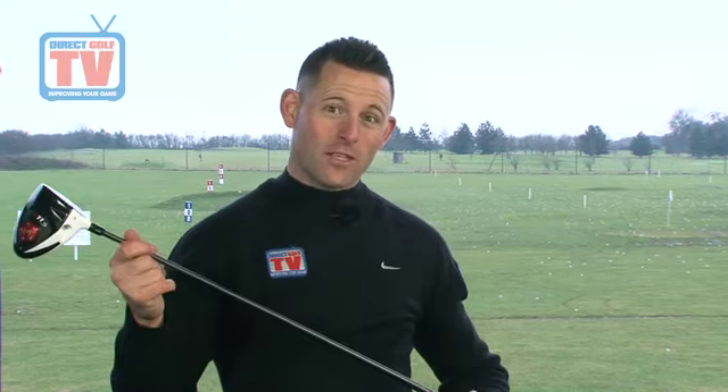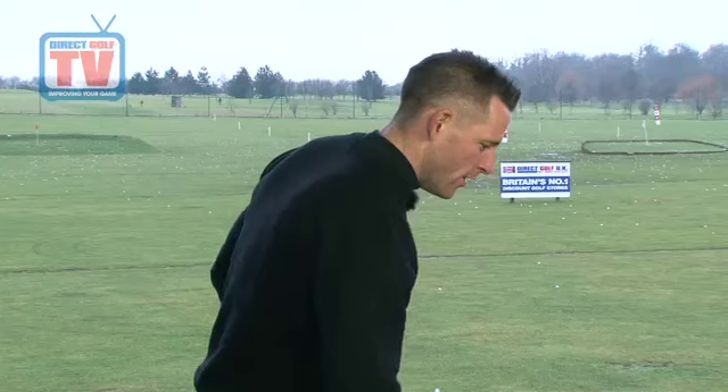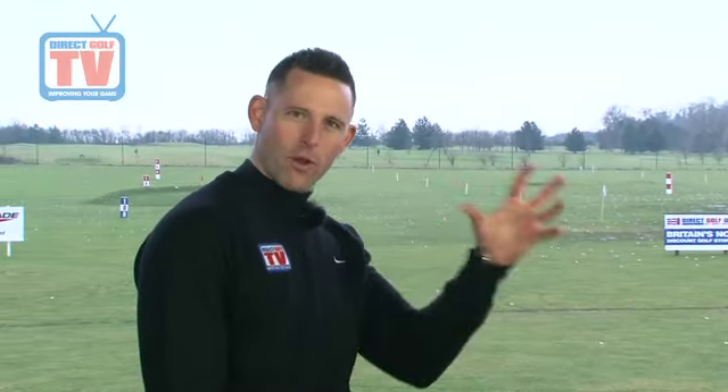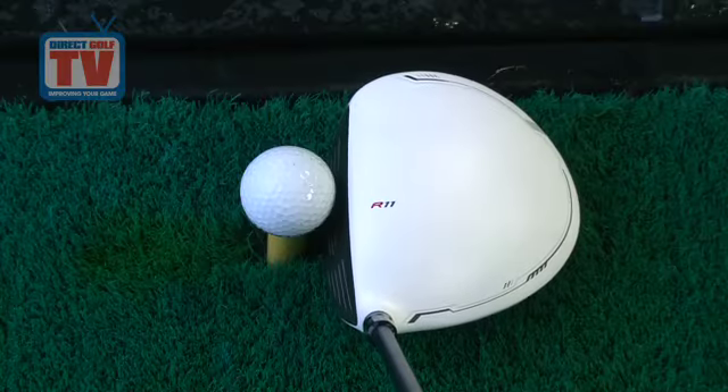So the TaylorMade R11S driver looks very similar to the old driver, but there are a lot of differences. We've got a bigger head, a different port in the back, and also a different shaft — the Aldila RIP, which is a hugely popular shaft on tour at the moment. They've obviously kept the white head with the black face; the contrast is still very good and helps you line it up. In terms of performance, when you hit the shot there's actually a lot of difference from last year's model — it sounds different and it explodes off the club face a little bit more — but it still has that traditional classic look behind the ball.